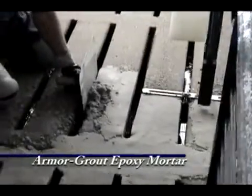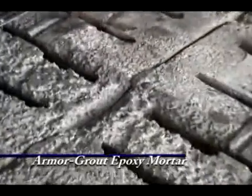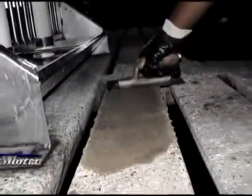ArmorGrowed Epoxy Mortar is used to make repairs on slats, pads, and seams with heavy wear or eroded edges, and to fill holes and gaps when preparing to apply the ArmorRock system.